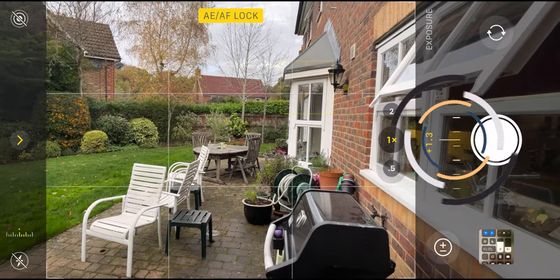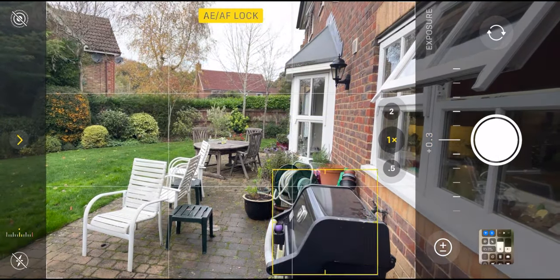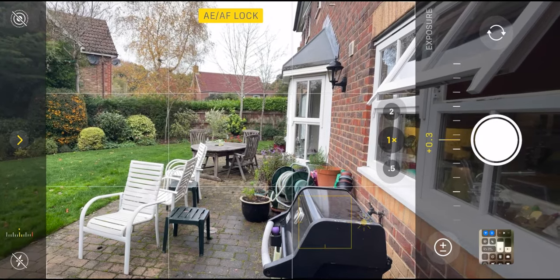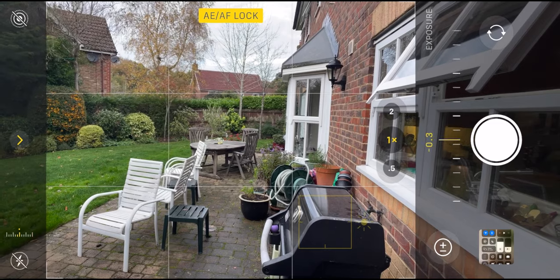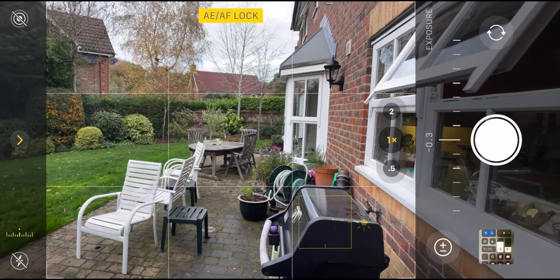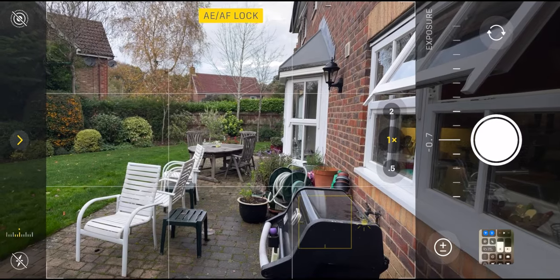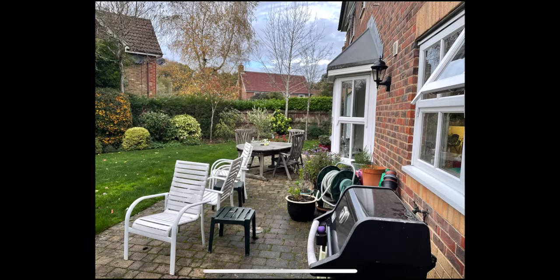You can swipe to the left for a darker image or to the right for a slightly brighter image. Sometimes HDR on the iPhone doesn't work in those situations, so if you lock your focus and make the exposure a little bit darker, the HDR can kick in and you can get a much better image than just letting the iPhone do it automatically.